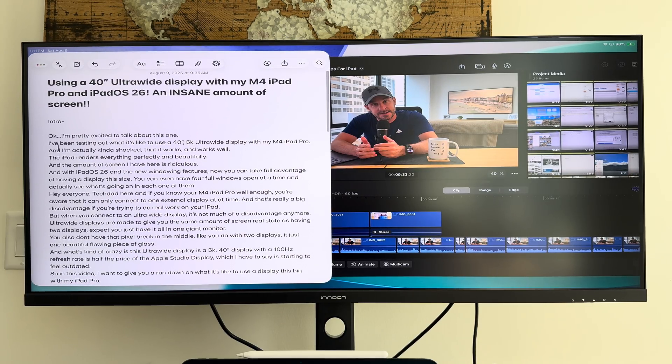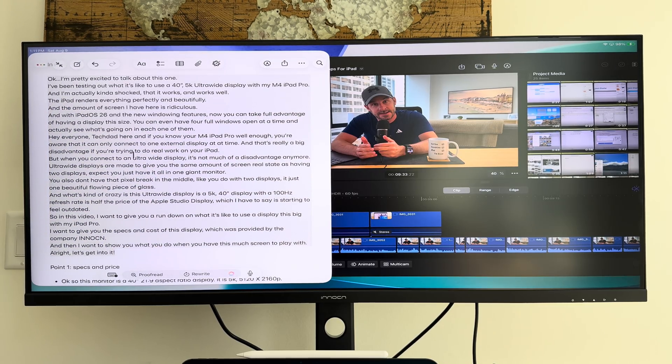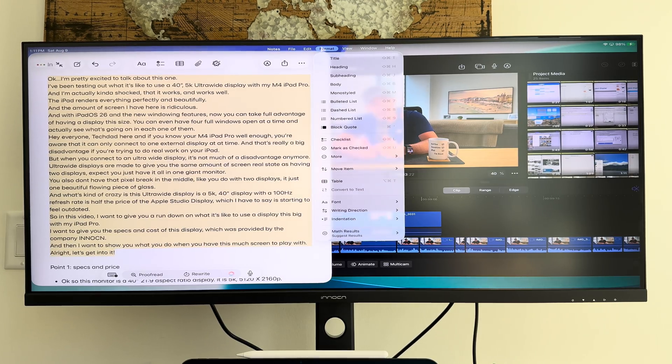Hey everyone, Tech Dad here. If you know your iPad Pro well enough, you know that it can only connect to one external display, and technically that's kind of a big disadvantage if you're trying to do real work on the iPad. But if you connect to an ultra-wide display, it's not really much of a disadvantage at all. Ultra-wide displays give you the same screen real estate as two monitors, without that annoying pixel break in the middle where the monitors split — it's just one giant beautiful piece of glass.